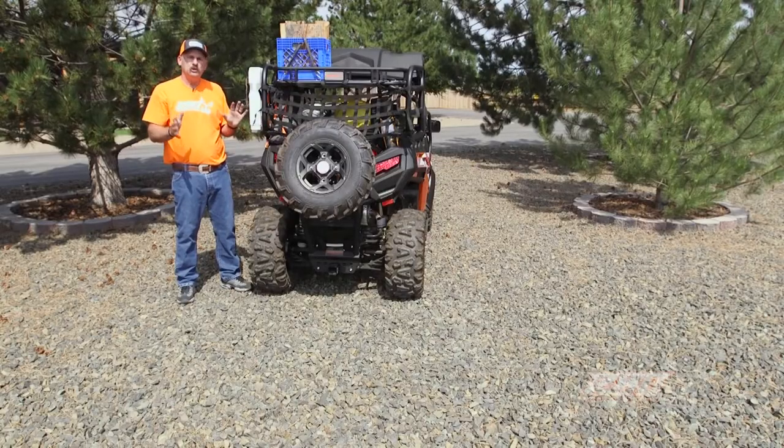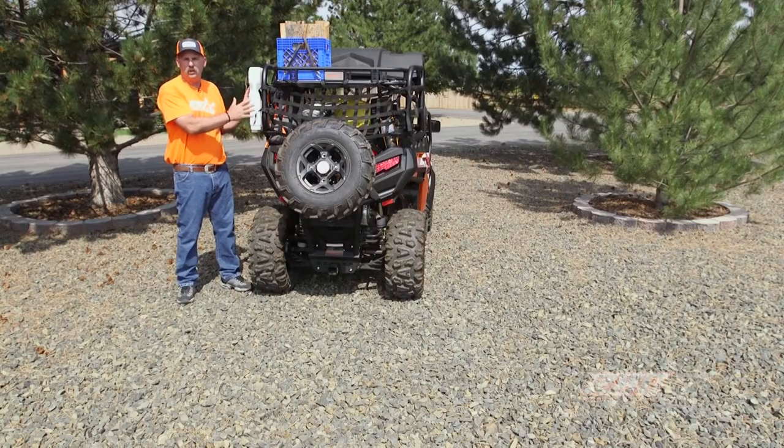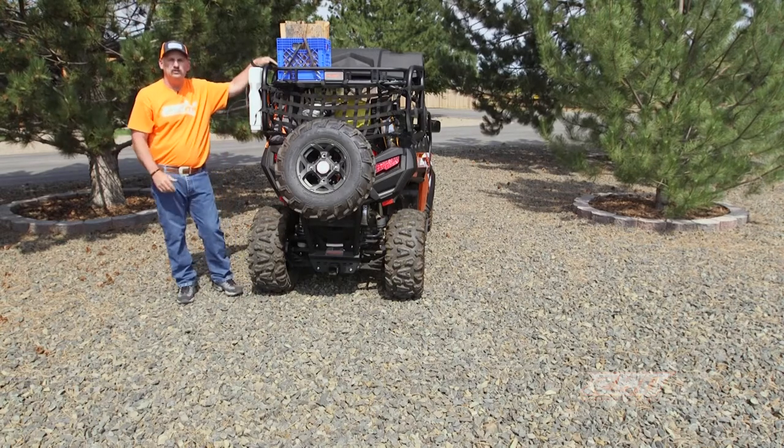I sure hope this video showed you the true versatility of the Sherpa rack for the CFMoto Z-Force series, and I sure hope to see you out on the trail.